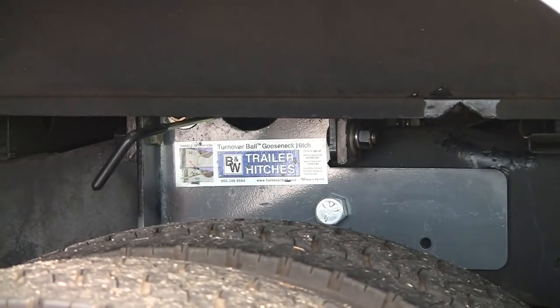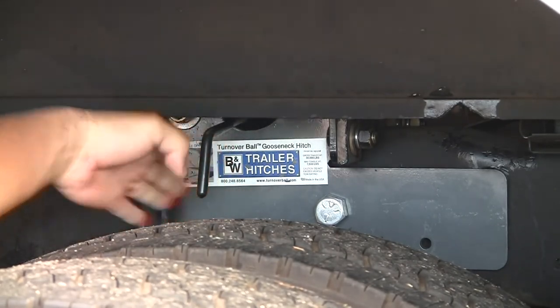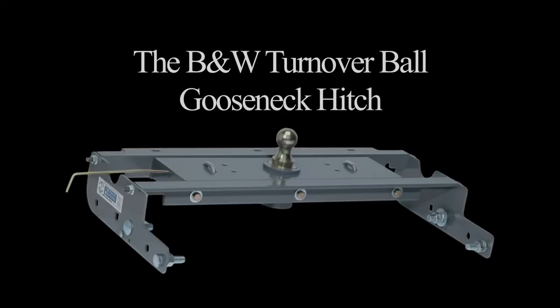The last step is to pull the handle out and rotate it to the right, which will lock the ball into the gooseneck hitch. The installation will take anywhere between 2 to 4 hours to complete. You can install the kit yourself or have it done by a professional installer.